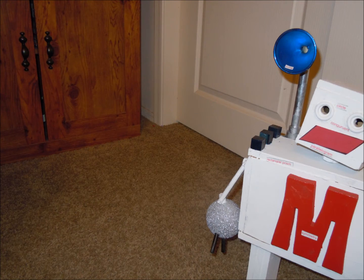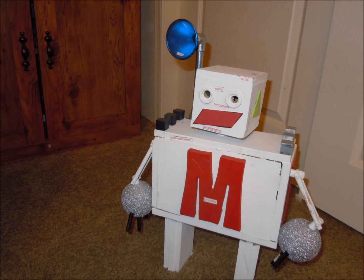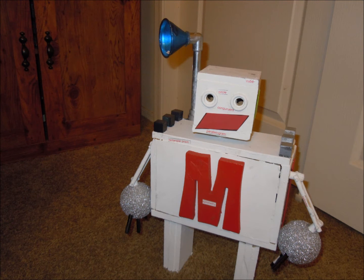Hi, I'm GeoBot. I'm made of solid shapes and plane shapes. My body is a rectangular prism. As you can see, my hands are made of spheres.